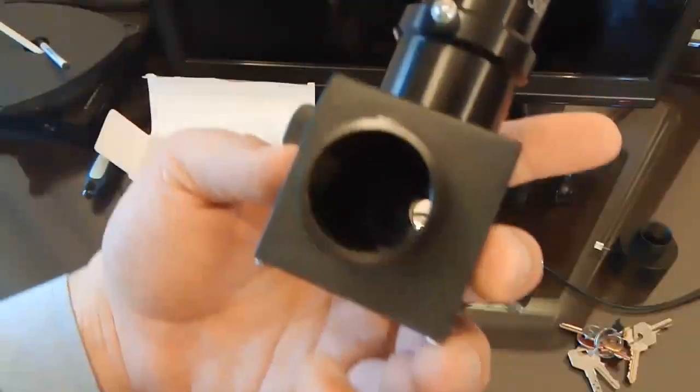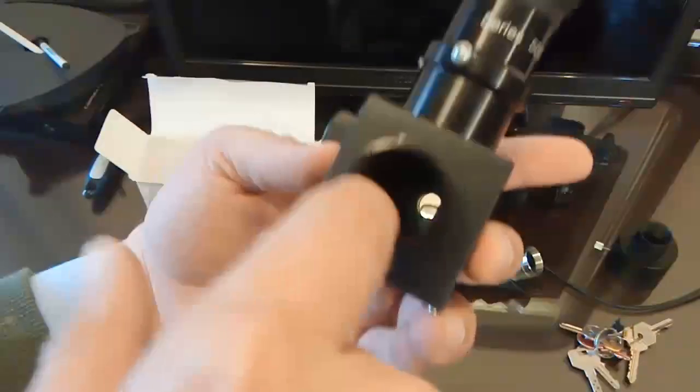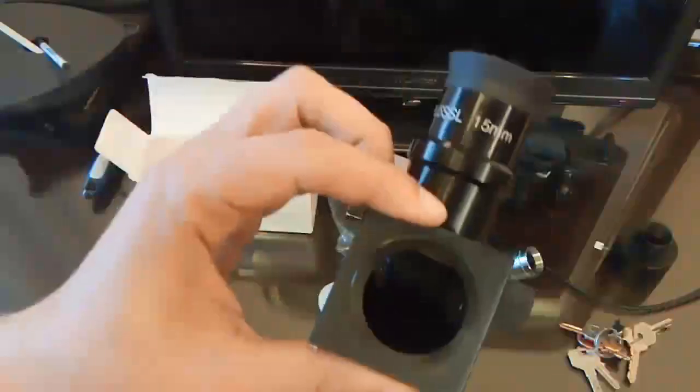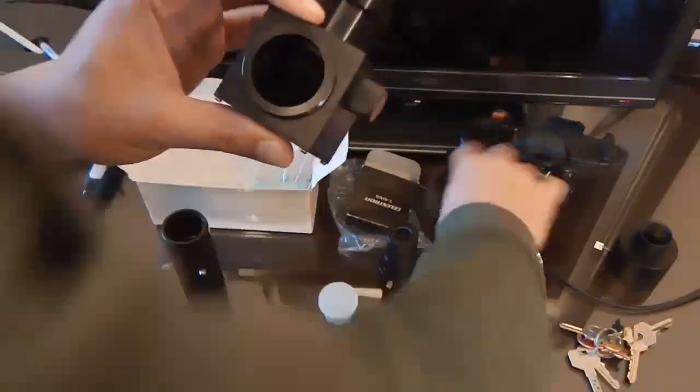Whatever the eyepiece is seeing, the light coming from the telescope will be reflected by this mirror to the eyepiece. If I look from this other side, it's blocked, because this is where the camera should be installed.